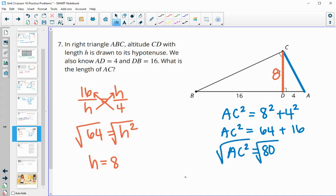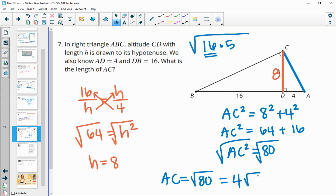Square-rooting both sides gives √80. To simplify, 80 = 16 × 5, and since 16 is a perfect square, √16 = 4, so √80 = 4√5. Or if you want a decimal, type in √80 and you get approximately 8.94.